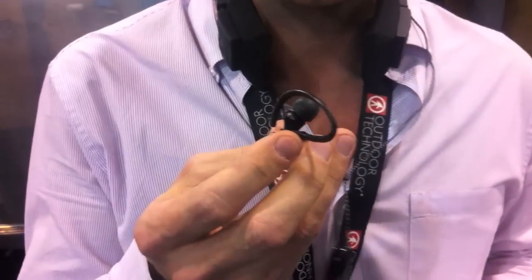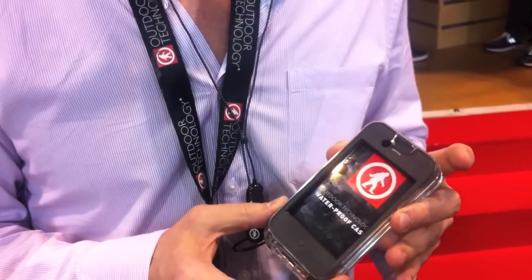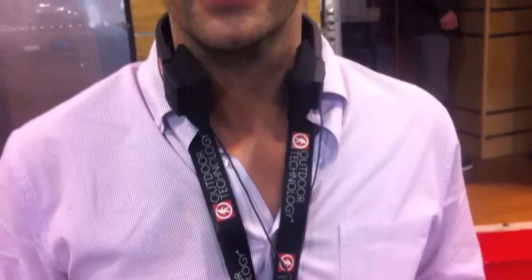I'm Mark from Outdoor Technology, talking about some of our Bluetooth audio products. These are over-ear headphones called the DJ Slims. This is also a popular model — the in-ear Bluetooth Tags. Access them through your iPhone or Blackberry. We've got a waterproof case here. These two products are great for using outdoors. Check them out at OutdoorTechnology.com for more information. Thanks a lot.